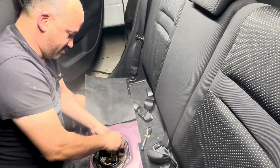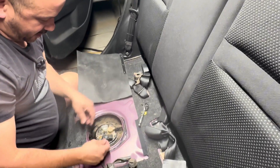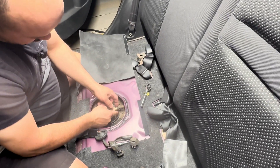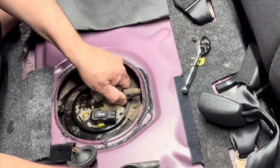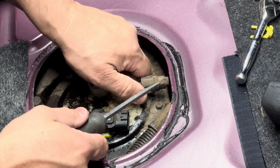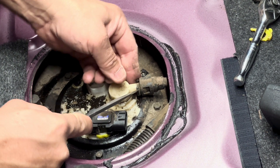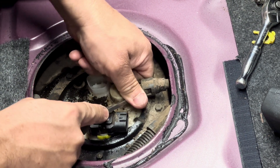These bolts are really short, so just try to keep them from falling out. Oh, here's a fuel line — you squeeze it and push forward. It's just stiff; it doesn't want to give.